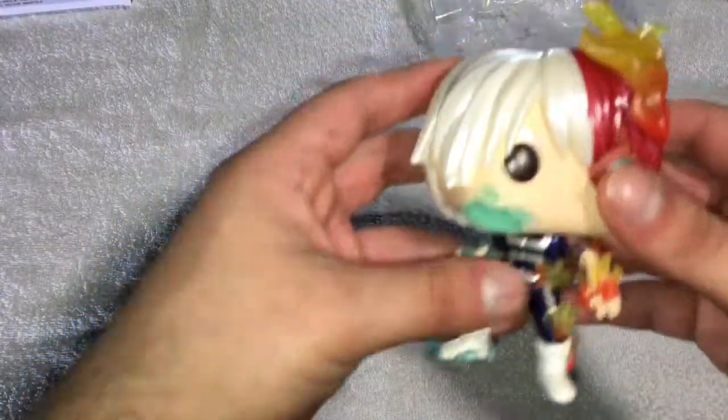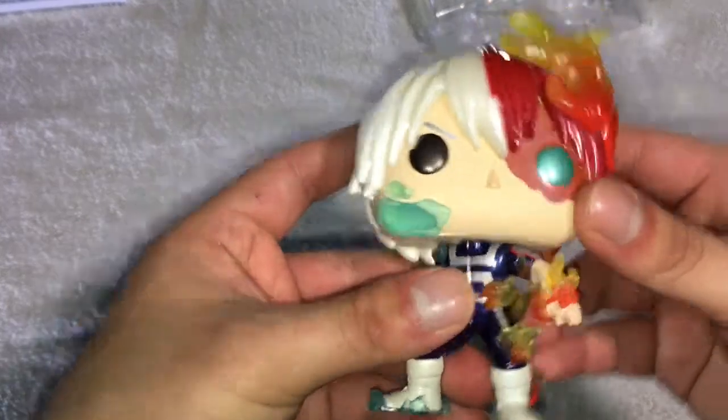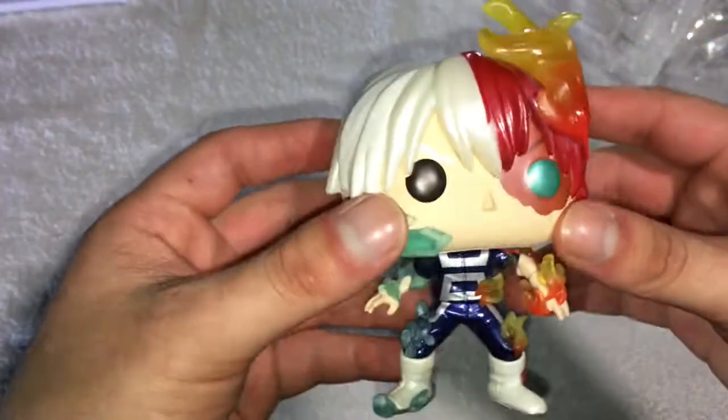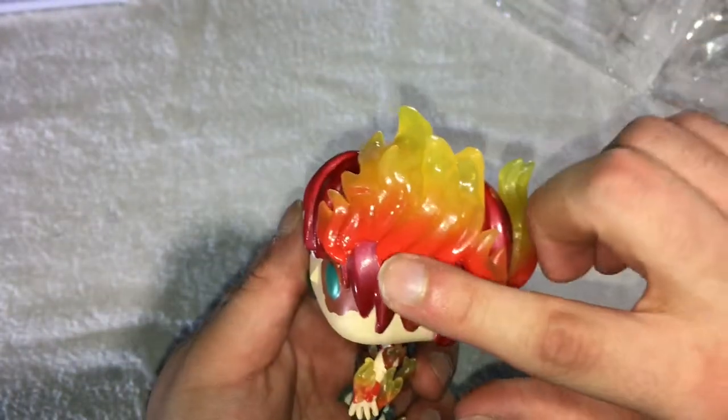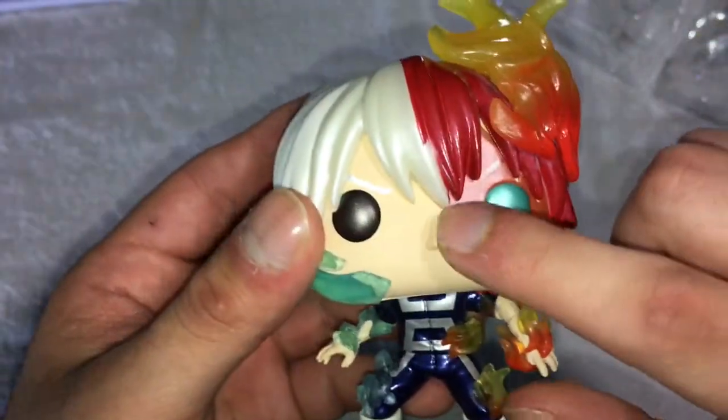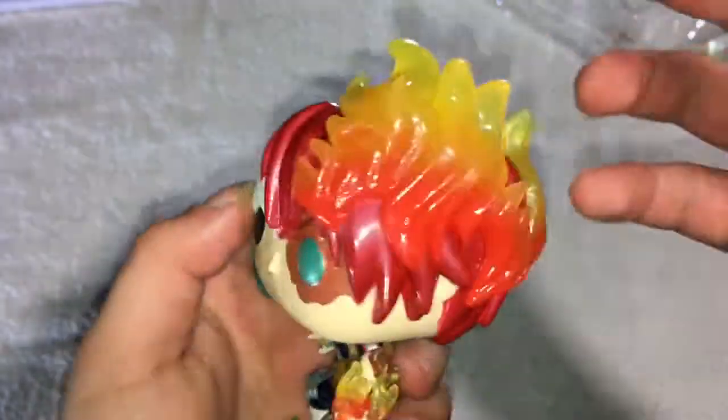Todoroki Metallic. So first I'm going to check it out. This body is already moving on its own. It does come with a little stand — it's in here, you can see it right there. Off the bat, you can see the shine on the red right here — the red to the orange, really nice little shine to it. And here, the eyes — a little emerald green. The scarred part is all red, it's the shiny part really.